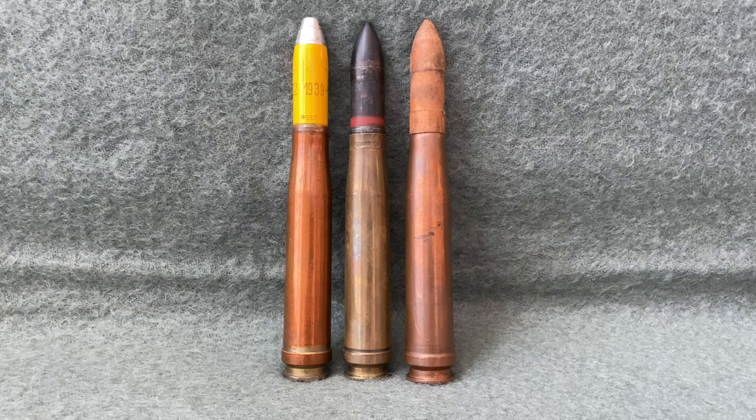The cartridge this weapon fired is known as the 20x138 Belted. It was developed between the wars by Solothurn, a Swiss subsidiary of Rheinmetall. Arms restrictions placed on Germany after World War I prevented Rheinmetall from developing it inside Germany themselves.